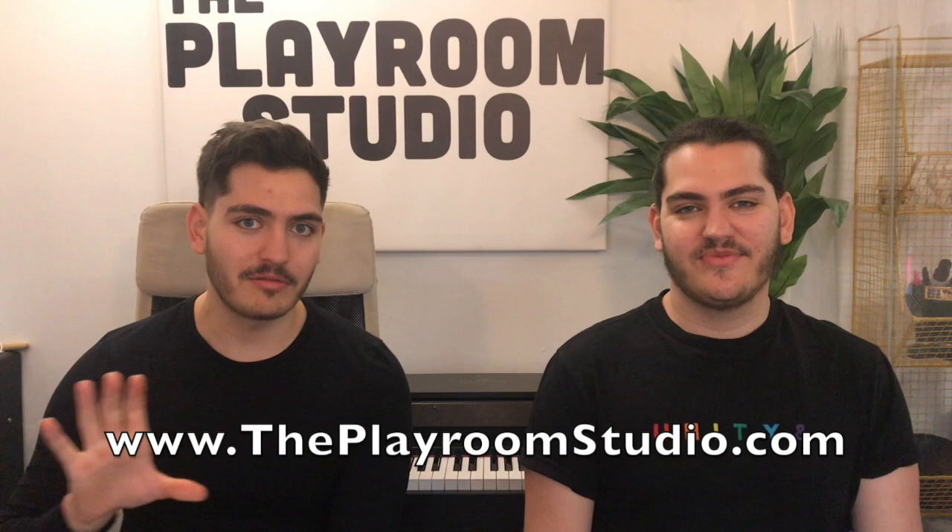Hi guys, I'm Matthew and I'm Daniel. This is The Playroom Studio. I'm a guitar teacher and I'm a vocal coach. But today, like in many areas of life, we are students again. If you want to learn from us about the things that we know, go to our website — there are some details there and you can shoot us a question.